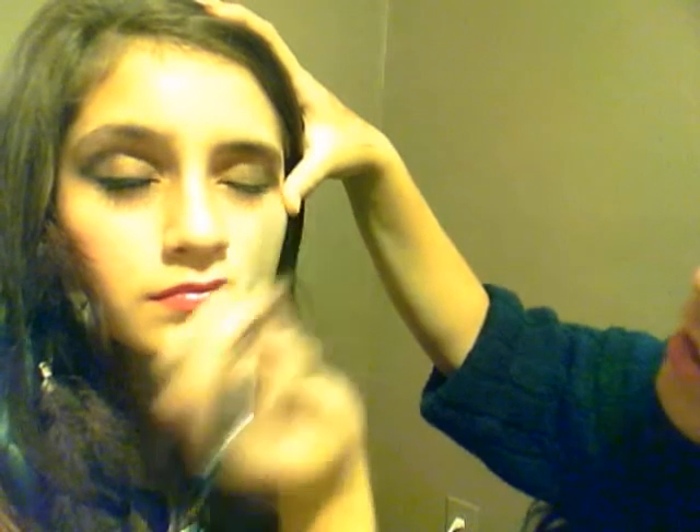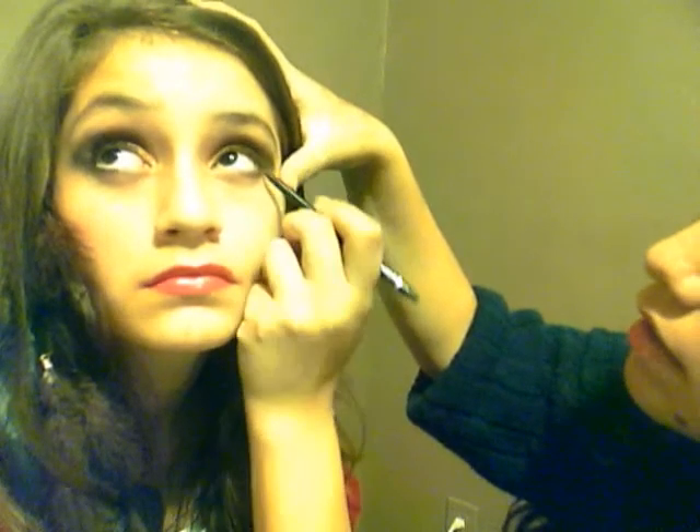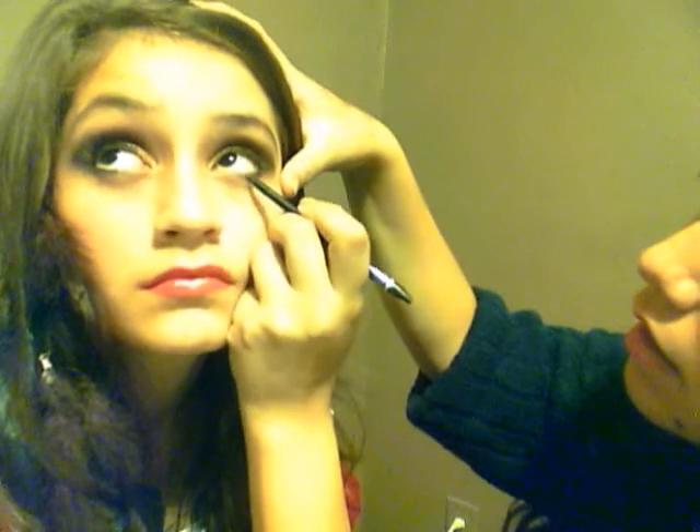Look up please. Now we're just going to take a gel eyeliner or a cream eyeliner — whatever is creamy and goes really dark black on your eye.